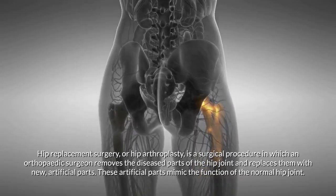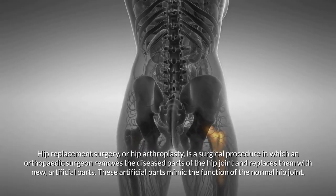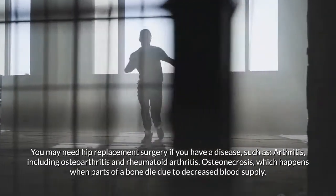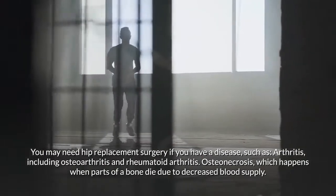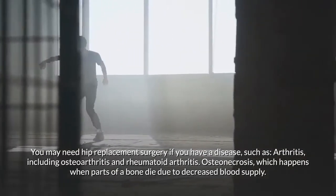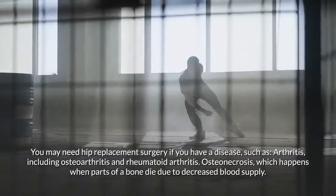You may need hip replacement surgery if you have a disease such as arthritis, including osteoarthritis and rheumatoid arthritis, or osteonecrosis, which happens when parts of a bone die due to decreased blood supply.